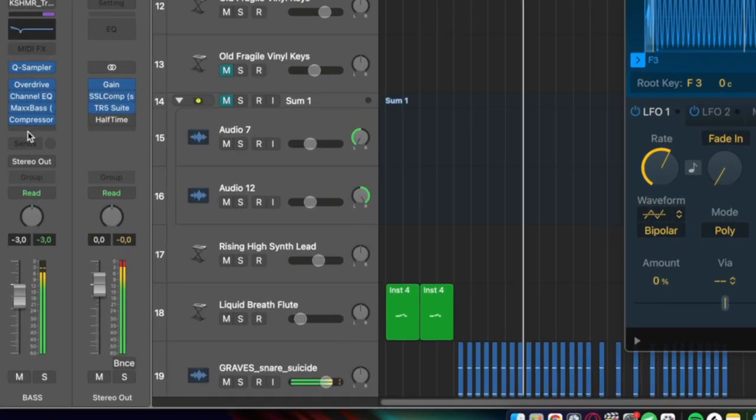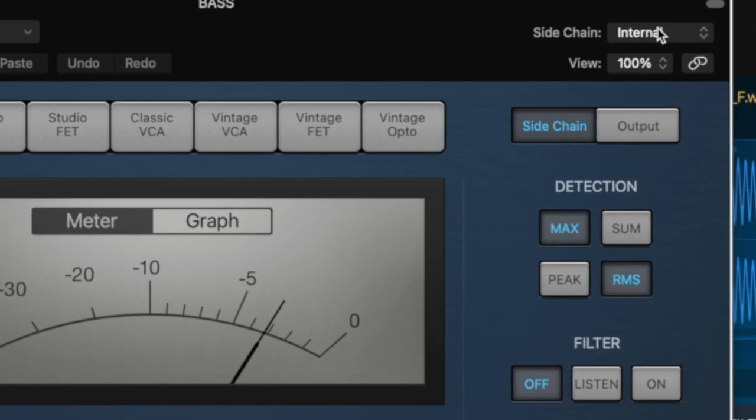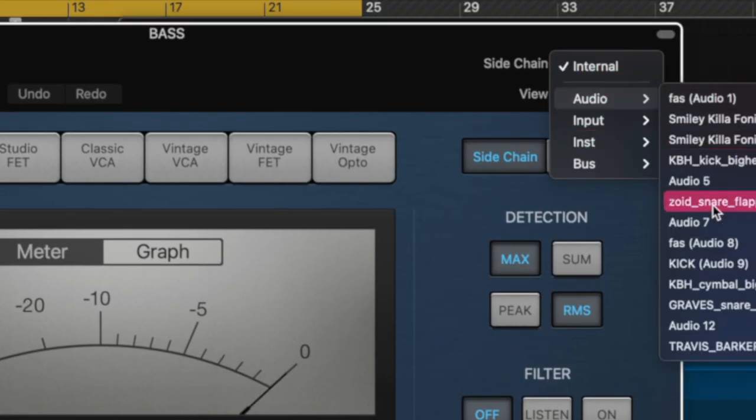Side-chaining is the process of an audio signal being activated or triggered by the output of another audio signal. It is most notably used in compressors to make elements such as a bass duck when the kick drum hits. It's an extremely effective technique when used properly, and in this video I'll be giving you four extremely effective ways to use side-chaining.